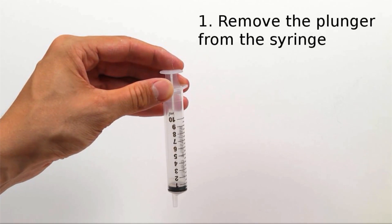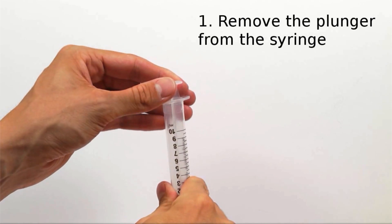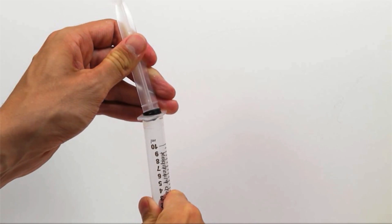Get a stopwatch and some 10mm slip tip syringes. Remove the plunger from one syringe and discard.